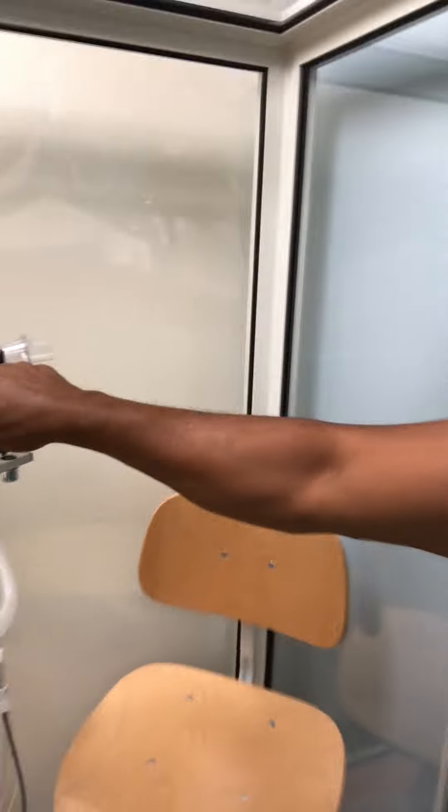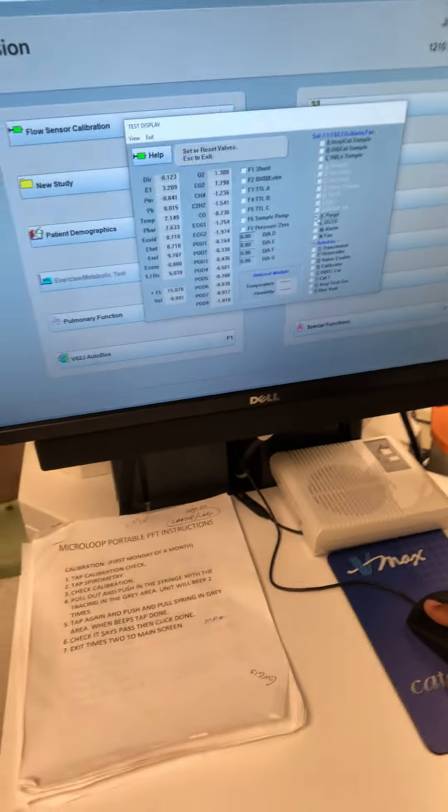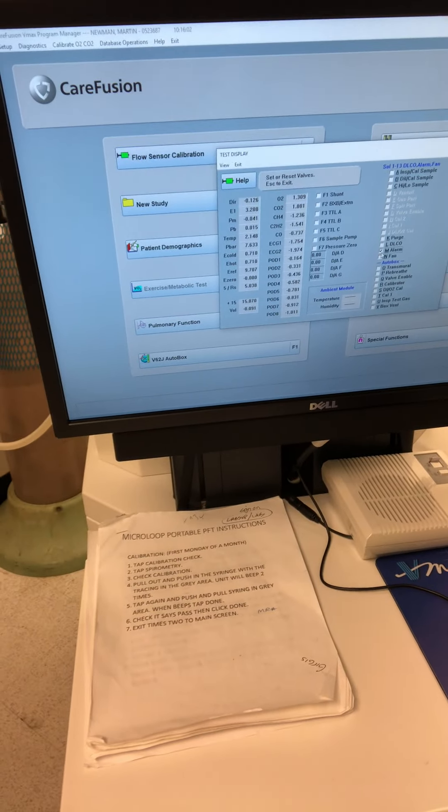These diaphragms are very important to replace during the PM. Of course, you want to get into the diagnostics of the unit to be able to activate all the different valves — that's the way you start to check them. So as you control the body box from here, these are all the valves and all the functions.